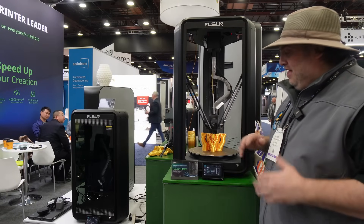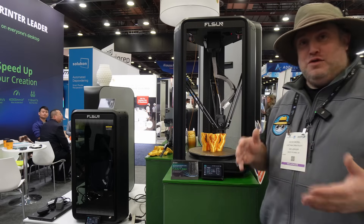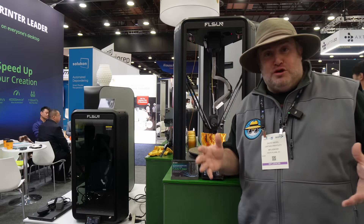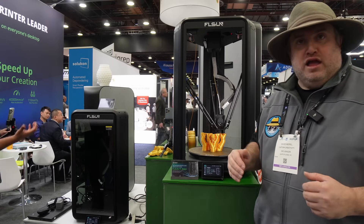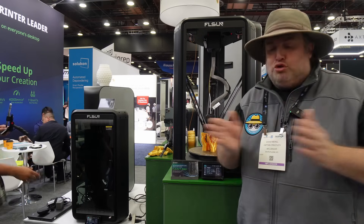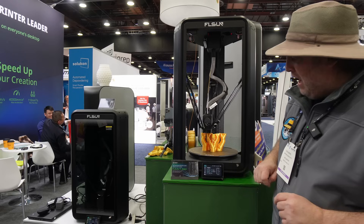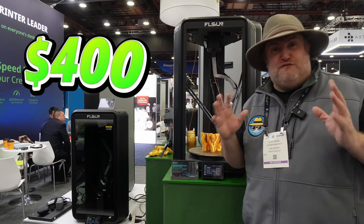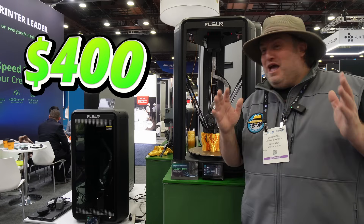We're here at the FL Sun booth and they're unveiling the FL Sun T1 Max. I recently did a review on the T1 — it was the fastest 3D printer I've ever gotten to use and it worked out great. The T1 Max is coming out in about two to three weeks. It has a larger build size than the T1, and amazingly the chassis looks almost identical. They ended up creating a larger build size on the bottom, and you can see this build size is 300 by 297 millimeters. The price point is going to be somewhere around $400, which is insane.